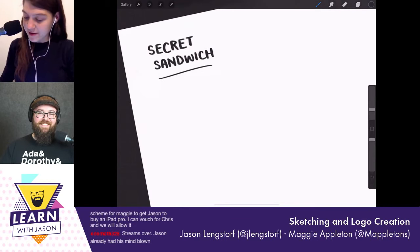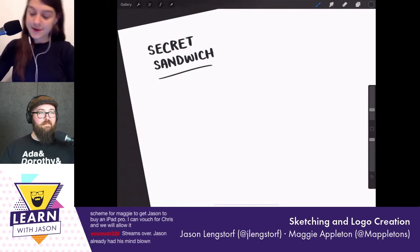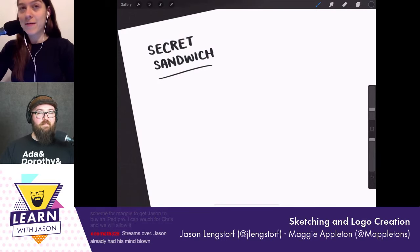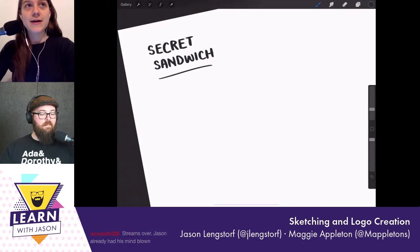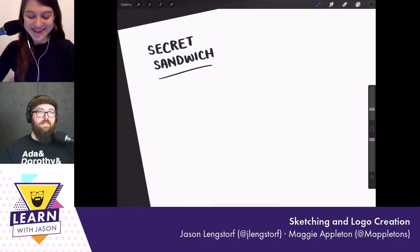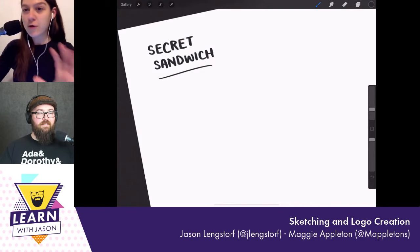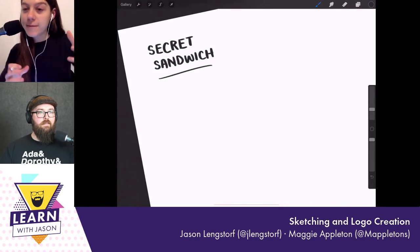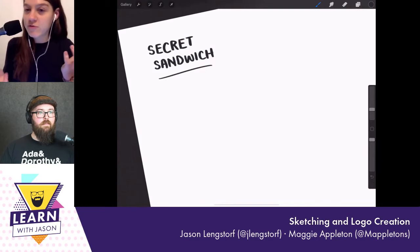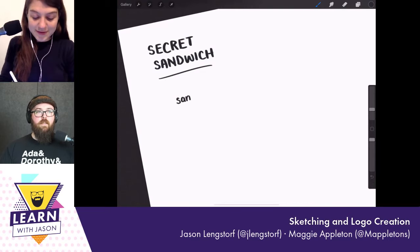The first thing I do whenever I have a big main concept is come up with two to three core themes — the essential things we're trying to communicate through this logo illustration. Usually my main concepts are things like state management in Angular or streams with RxJS, so this is a lot easier, which is why it's going to be fun. With this one, sandwich feels quite important.